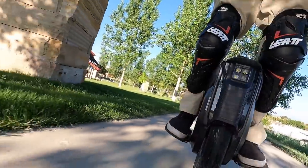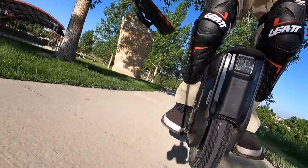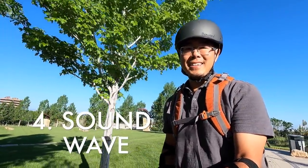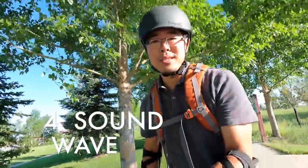This next thing I love about this wheel is going to be a little bit controversial. Some people are going to love it, some people hate it, and that is the Sound Wave. Let me show you what Sound Wave is.